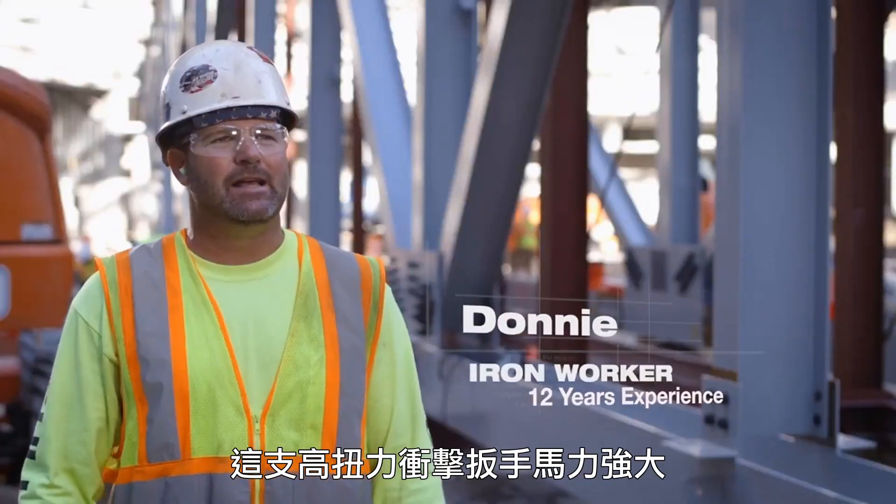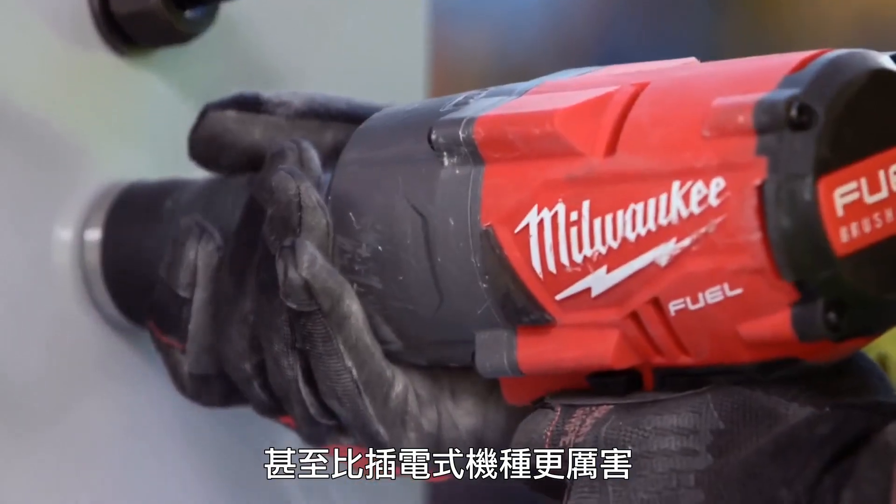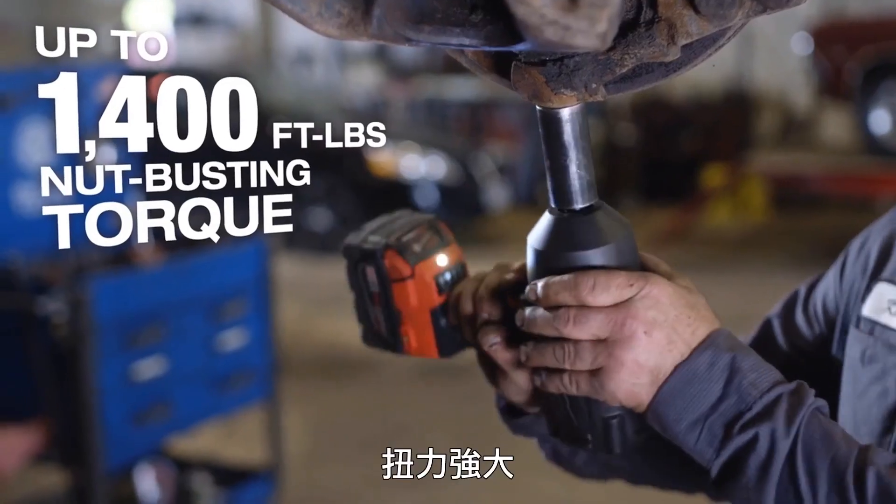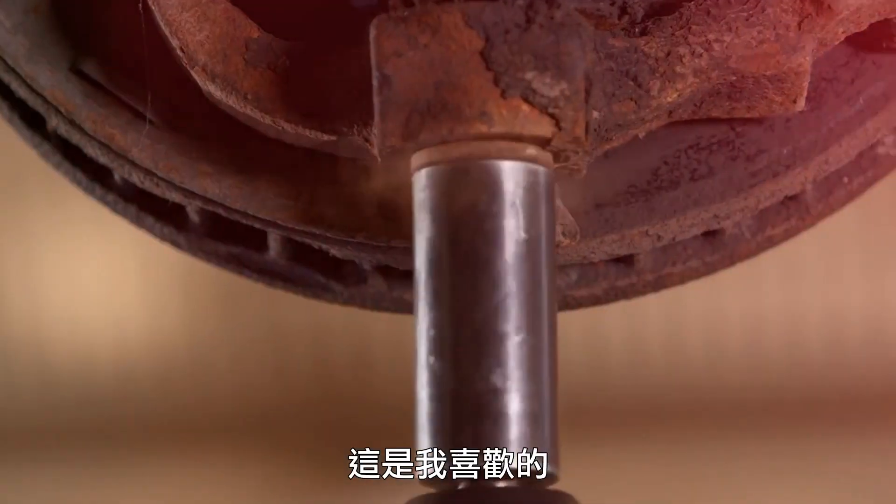Milwaukee high-torque impact gun — it's a lot of power. It's a lot stronger than even using the corded one. It breaks every bolt I put it on free. It's got lots of torque, and that's what I like: lots of torque.